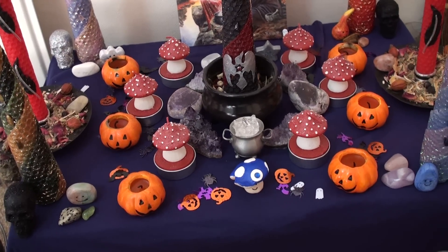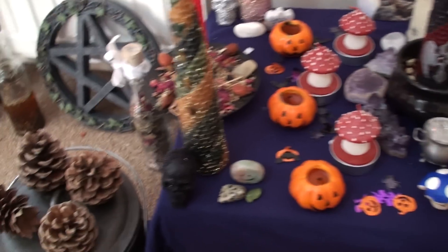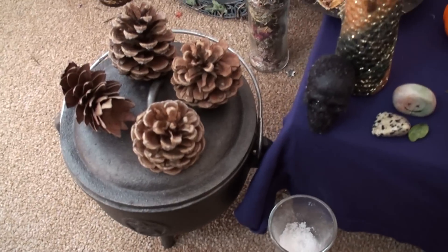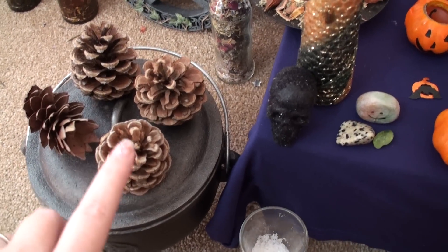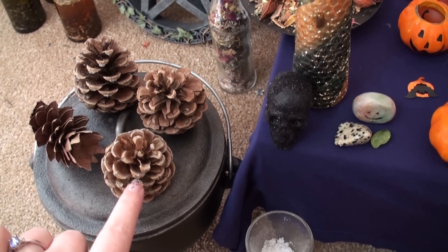Someday I'd really like a much bigger altar and then I can do all the bits and pieces that I thought to do. So the first thing I'm going to show you on top of my cauldron are the three pinecones that I collected at Mabon.